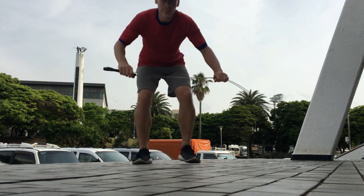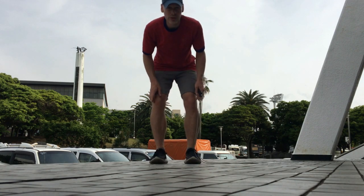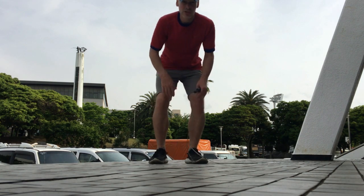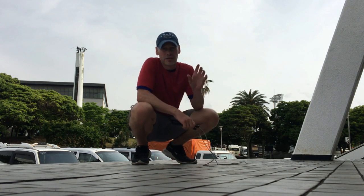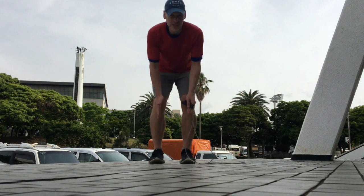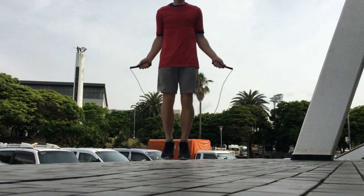When we jump rope, we want to keep our feet generally pointing forward, even a little bit out, and we want to make sure our knees are not turning inwards. We want our knees to be straight or even turned out a little bit. I highly encourage you to jump rope in front of a mirror or record yourself and look at your technique — make sure your feet are pointing slightly forward or even out at a slight angle.